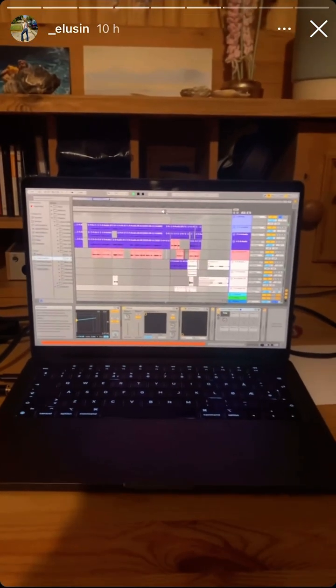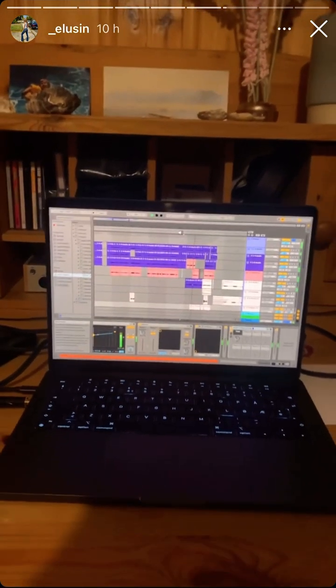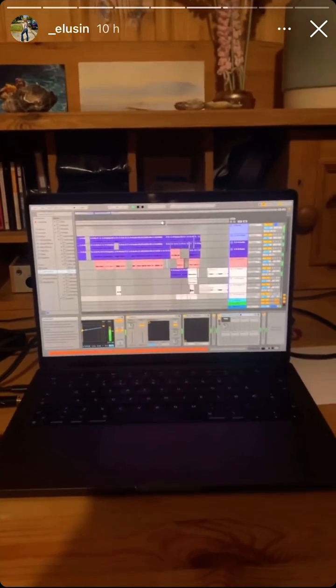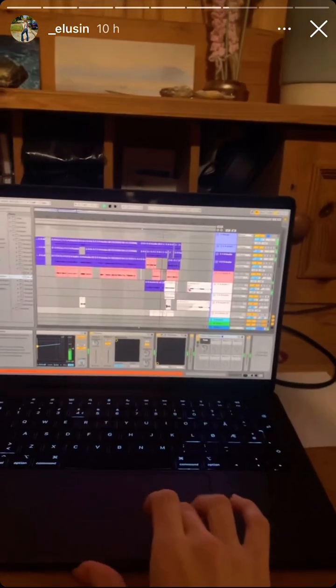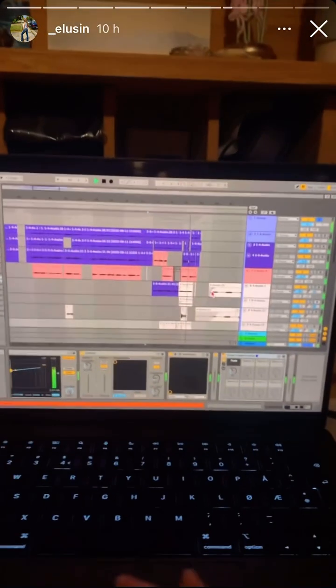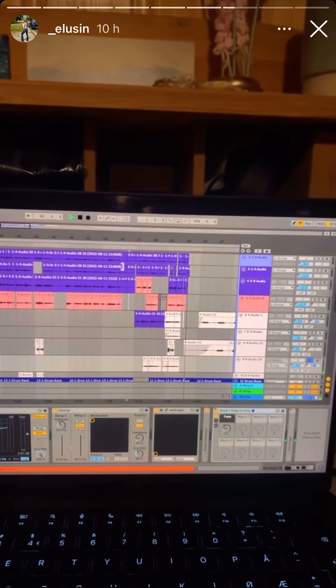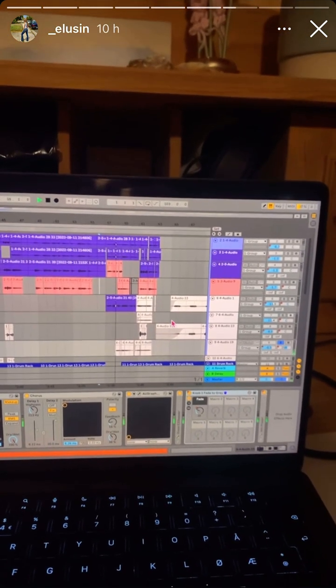This part here was really fun to put together. I wanted it to sound scratchy without being too predictable, so I ended up using one of these DJ effects. And I think it worked nicely.